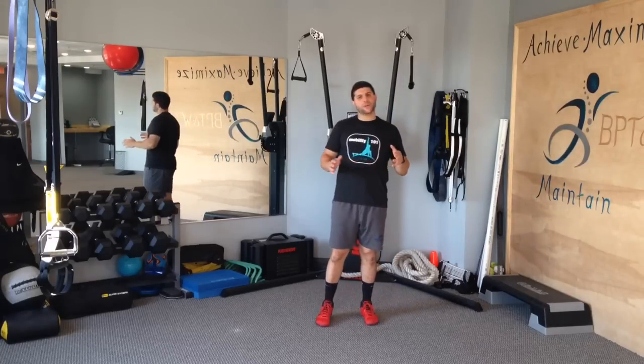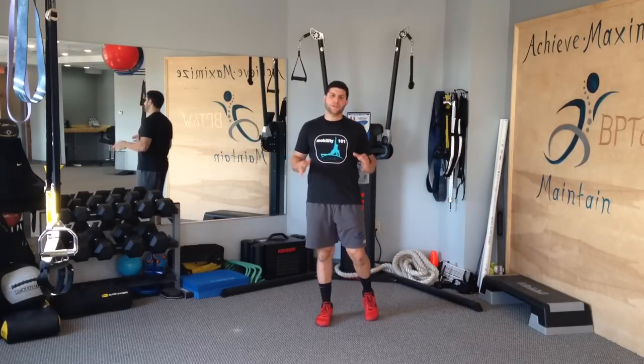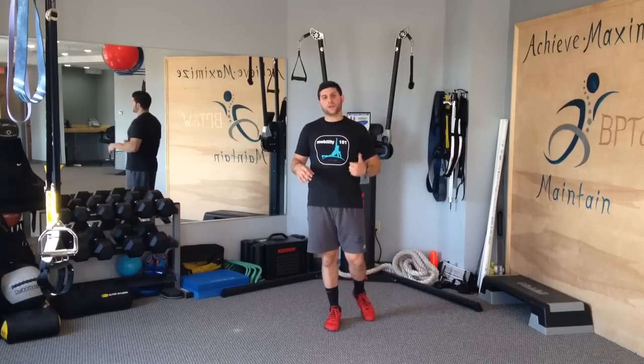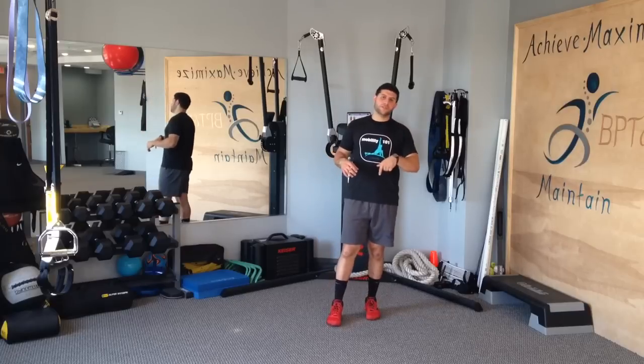Matt with Mobility 101. Right now we're going to go over three bang for your buck mobility exercises to do in between training sets. We just went over the first one in the previous video — now we're going to go over number two in this video.